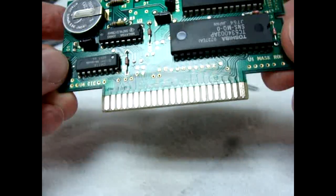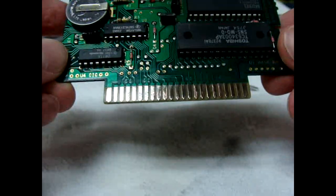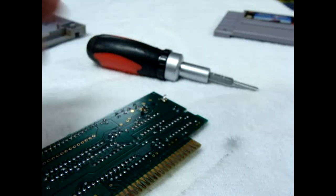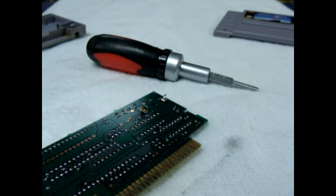And there you have it — shiny and ready to go. Let's clean this other side really quick, and if I have enough time I can try to fire it up for you.